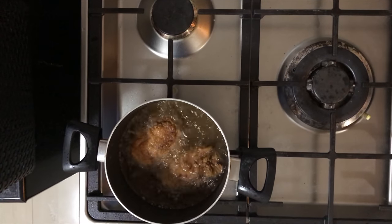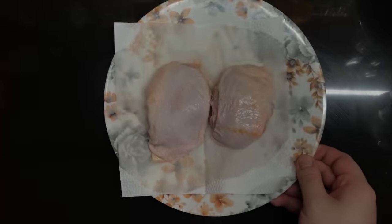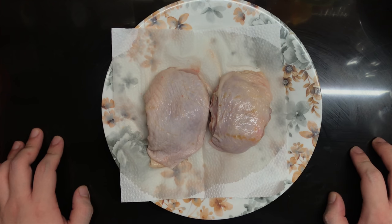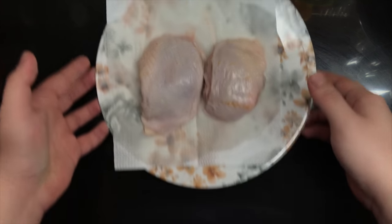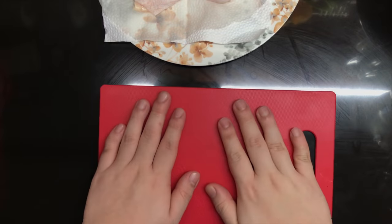Finger licking good chicken! I'm gonna teach you how to make the KFC a la king bowl. We are gonna start off with chicken thighs — ideally fillets — but since they don't have that in my local grocery, it's your lucky day because I'm gonna teach you how to debone it.